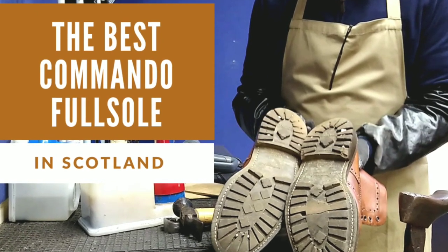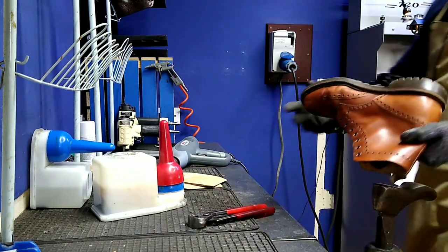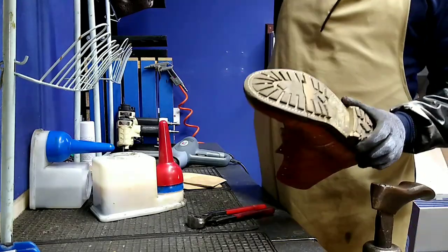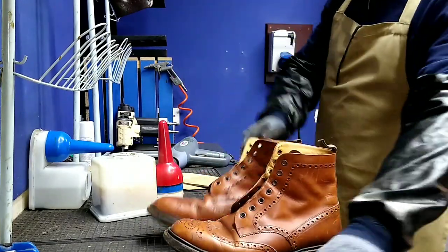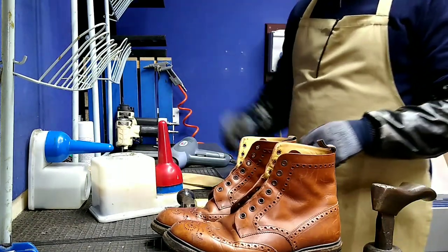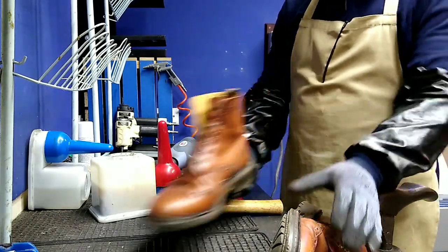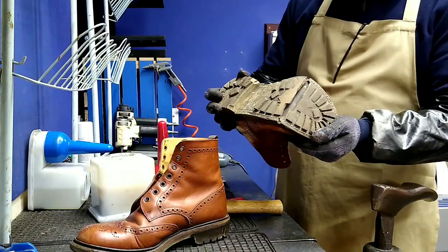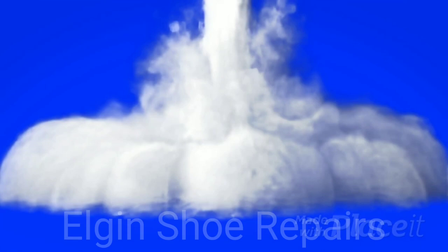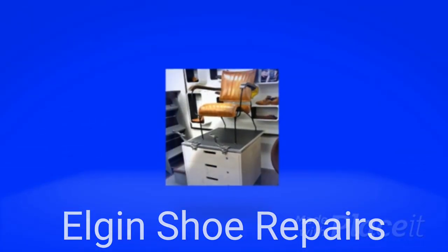Hello and welcome to Elegant Shoe Repairs. Here we have Hogs of Fife — a shoe boot, Goodyear welted, a full brogue style boot. We're going to put a full commando sole on it. There's one of them really cracked right in the middle. We'll turn it over and see the beginning — there's our logo. Let's get started.